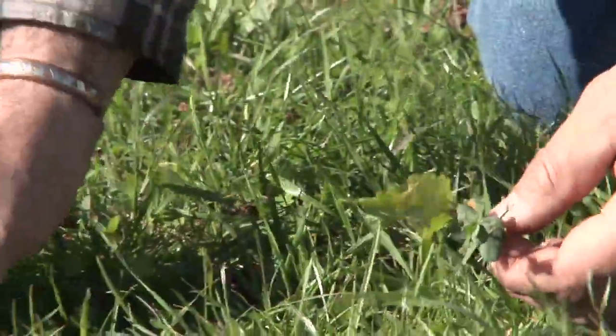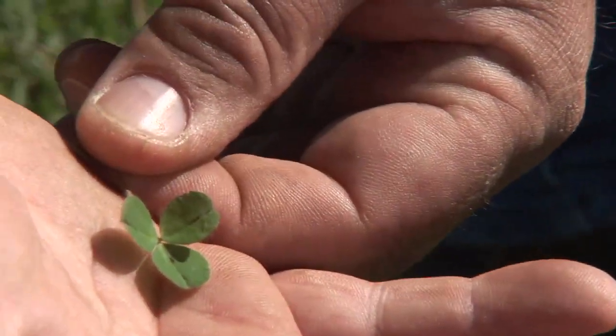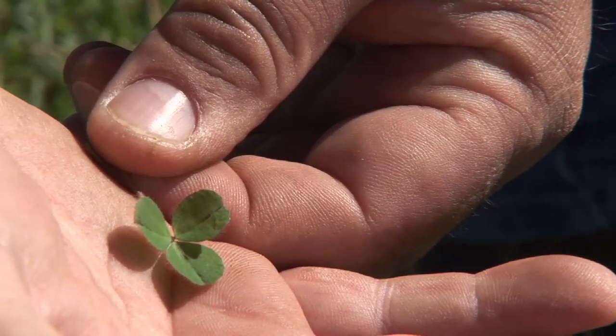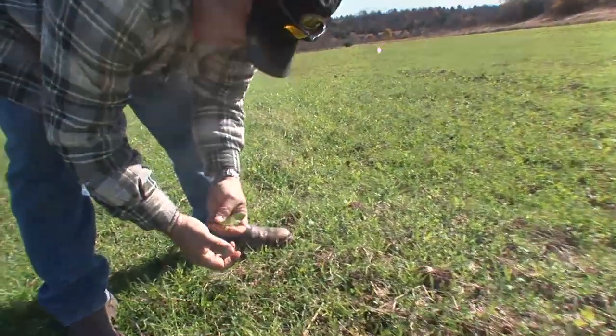Along with that, you've got some clover coming up through here that we planted. It'll grow on into the spring and help with the deer and the turkeys and the newborn deer in the next summer.